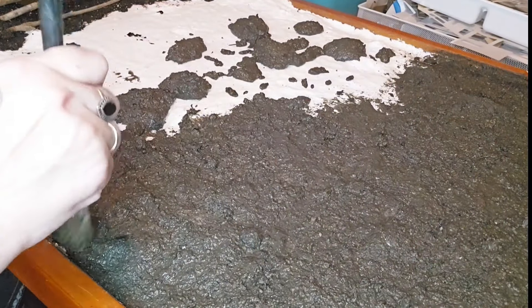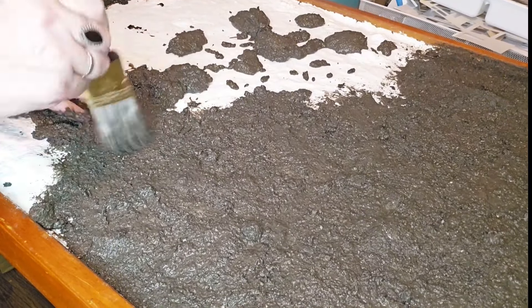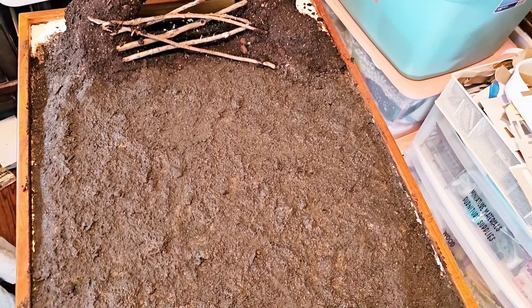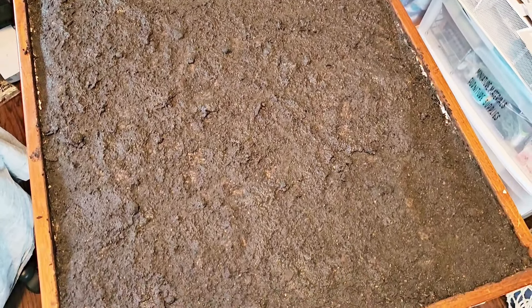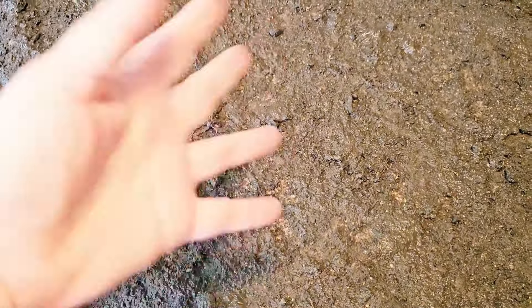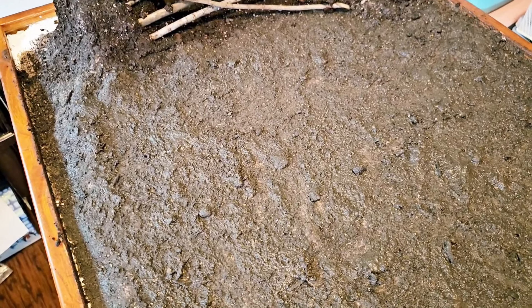I'm just painting it on and trying to get it right up to the sides. I'm not really worried if there's any white showing along the sides because that's where all the trees and stuff are going to be — I'm going to be adding more layers onto this. This is just the main foundation. There's going to be trees, grass, brush, stumps, rocks. The lighter spots you can see are where the mud is super thin and that's the plaster showing through — I'm not worried about that at all because there's going to be so much layered on top.